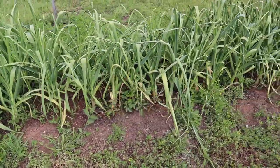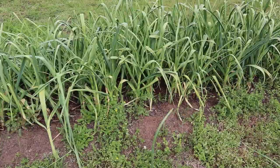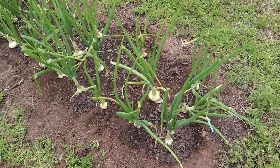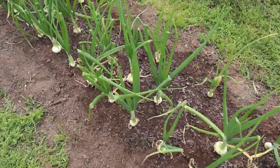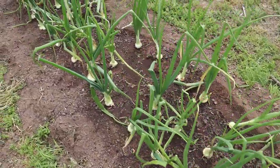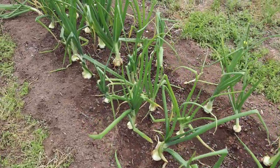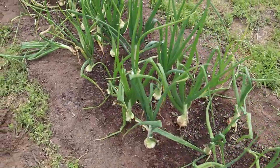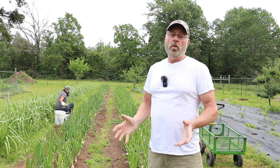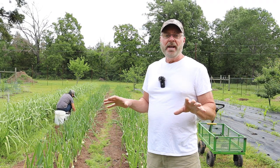We've got to pull all those weeds out. The onions, you can see here, are looking really good right now — all the weeds have been taken off — and now we're going to be adding the leaf mulch.